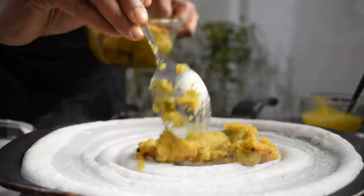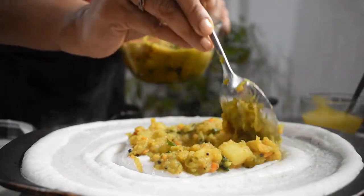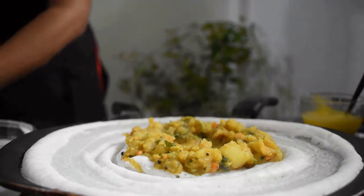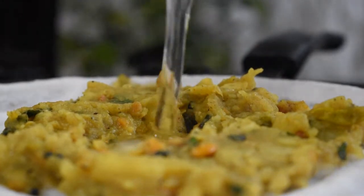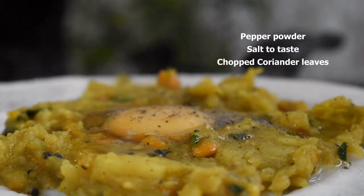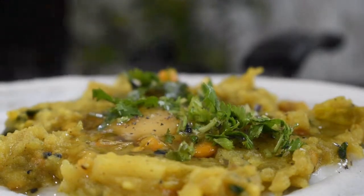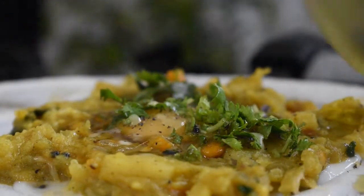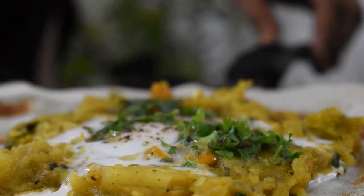Spread the dosa batter and add the masala filling on top. Now add one egg directly onto the dosa, then a pinch of pepper powder, a pinch of salt, and sprinkle some coriander leaves. Finally, add one tablespoon of ghee. It's ready — very crispy!